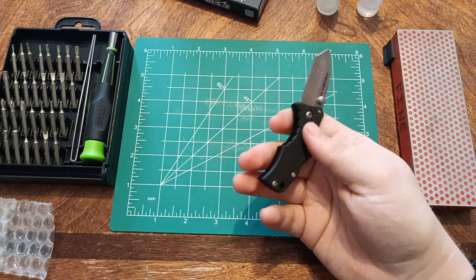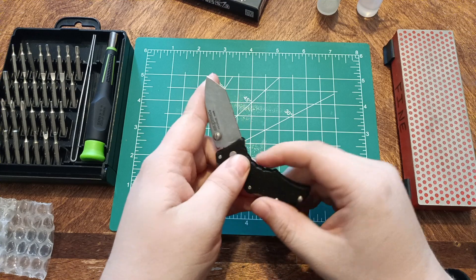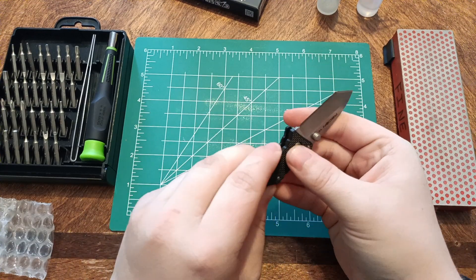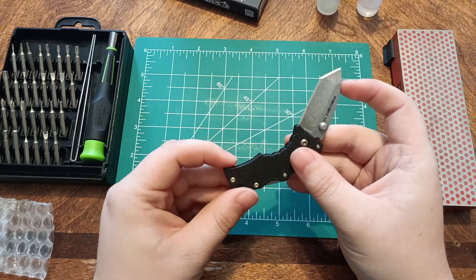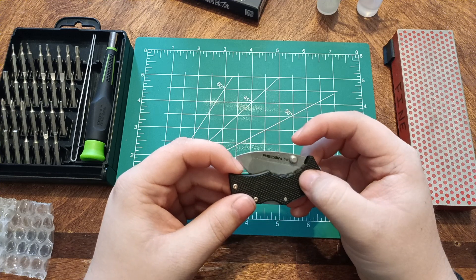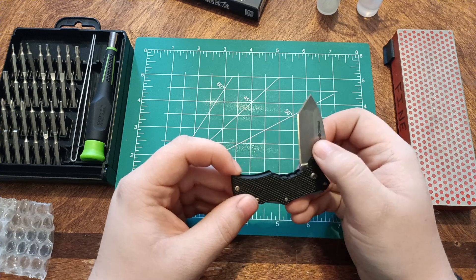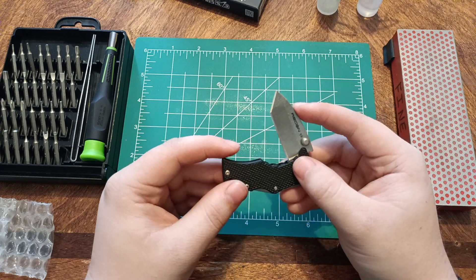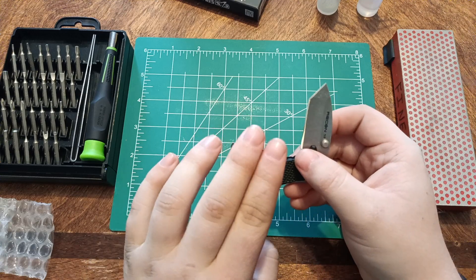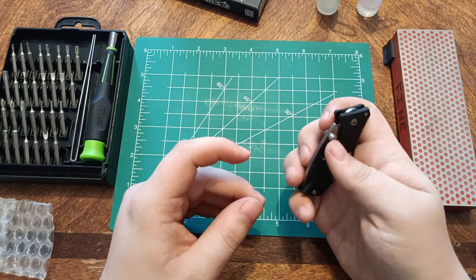It is a decent knife for the size — 4116 stainless, pretty smooth. I wouldn't be worried about dropping stuff or having a finger in there; it doesn't close hard enough for you to really get hurt, but always be careful. It didn't leave a mark on any of my fingernails when I tested it, so that might be saying something.